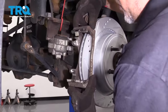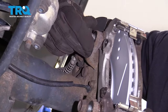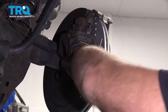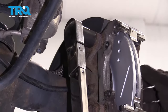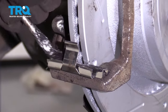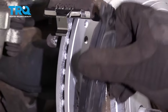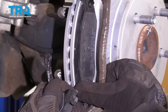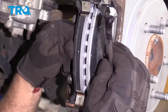Now take the bracket and slide it into position over the rotor and put the bolts back in. You can put some thread locker adhesive on these if you want to, then torque these bolts to 132 foot-pounds. Put a little grease just where the pads are going to slide on the slides. Take the pads themselves, line those up — do the same on the inside.